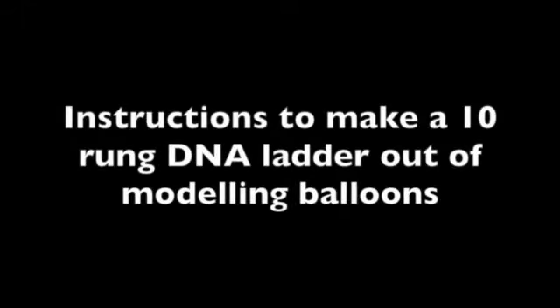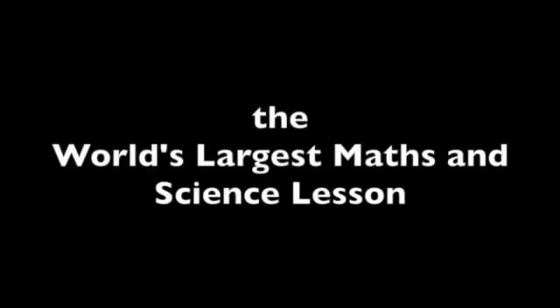Instructions to make a 10-rung DNA ladder out of modelling balloons. Created for Guinness World Record Day 2015 attempt at the world's largest maths and science lesson.